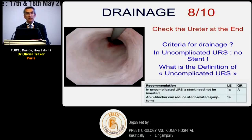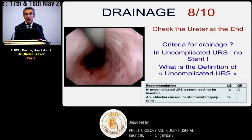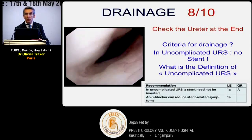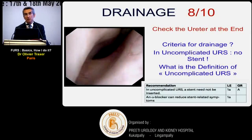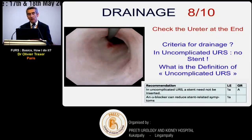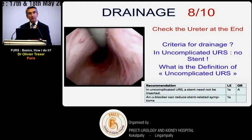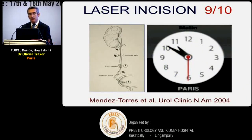When to drain the patient after surgery: guidelines are clear that an uncomplicated case requires no double-J stent, but defining 'uncomplicated' is regularly difficult. If you have any doubt, place a double-J for a few days - sometimes keeping the string to allow removal after a few days. When in doubt, drain the patient.